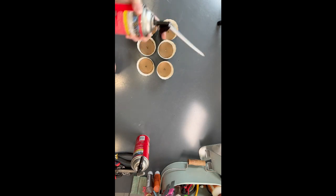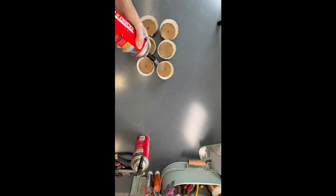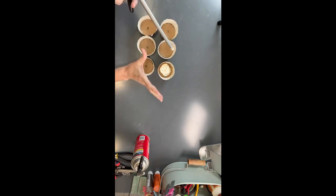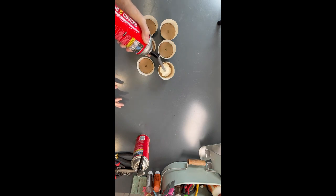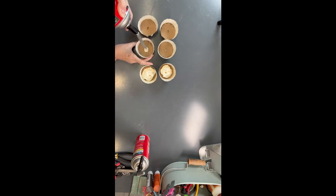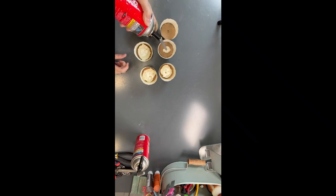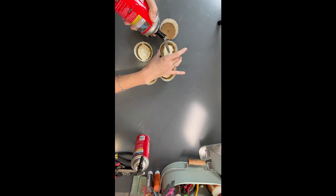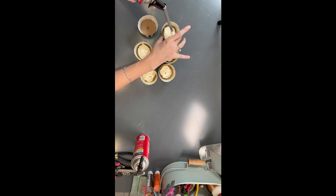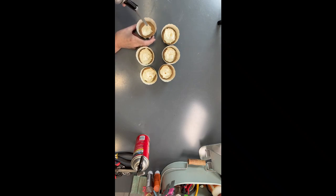I'm just going to give this a good shake and squirt it right in the center. I don't want to get too far around the outside just because it will expand the cupcake liner and make it kind of a weird shape. We don't want to go too tall either because it's going to expand. So I'm just going to keep it right in the center — just like this. Then it will expand and do its thing, and by tomorrow we will have some cupcakes that we can frost with our fake frosting.